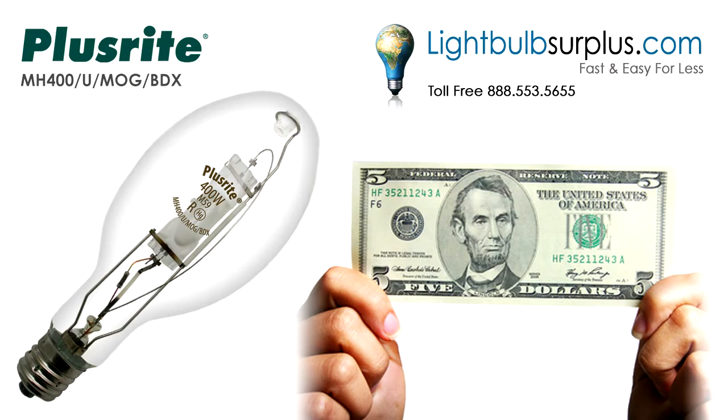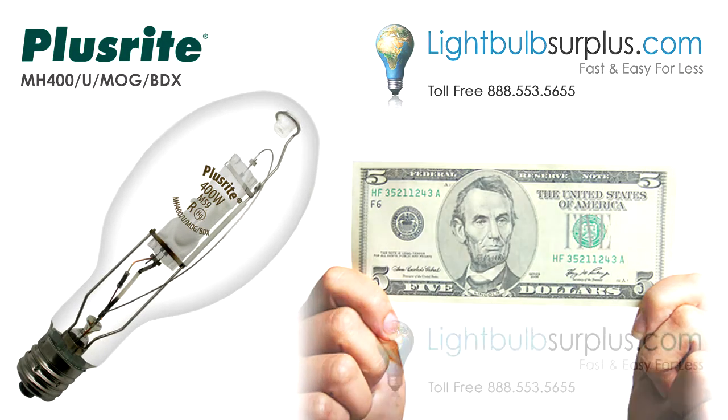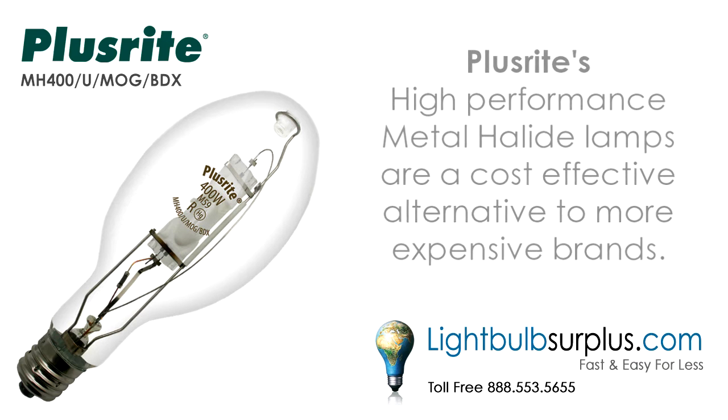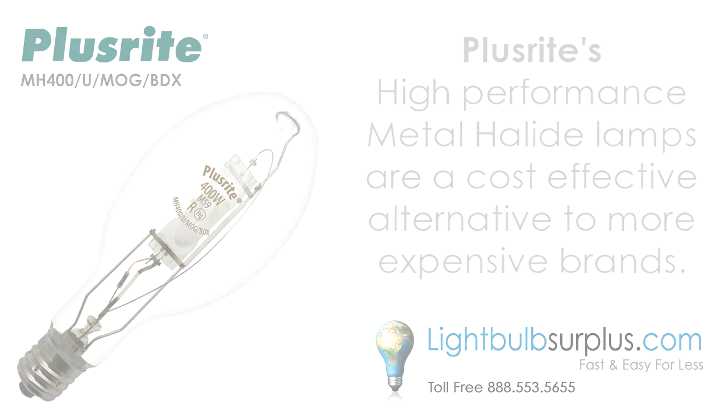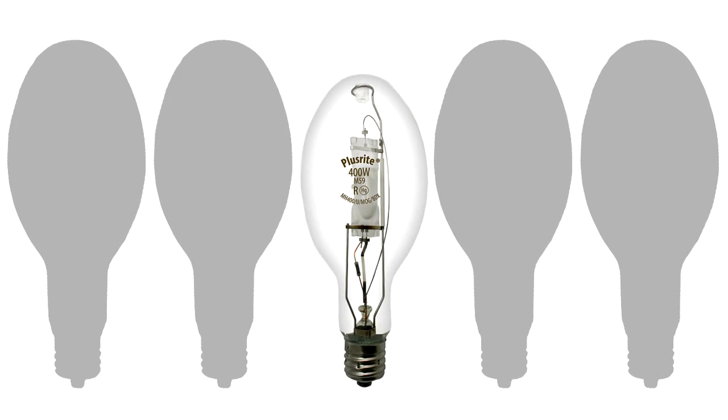Please stay tuned for a video coupon code at the end of this video. PlusRite's high-performance metal halide lamps are a cost-effective alternative to more expensive brands. They have a compact design to fit almost any lighting design.